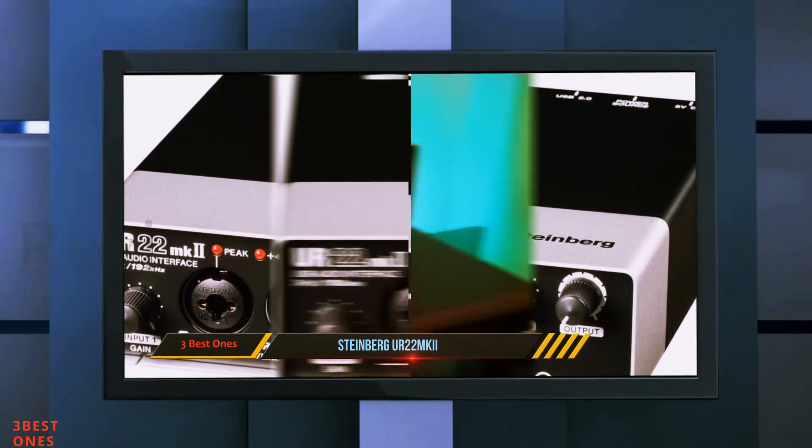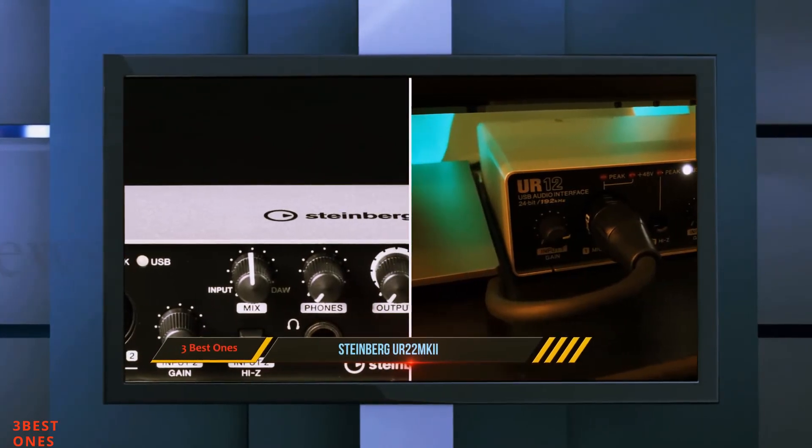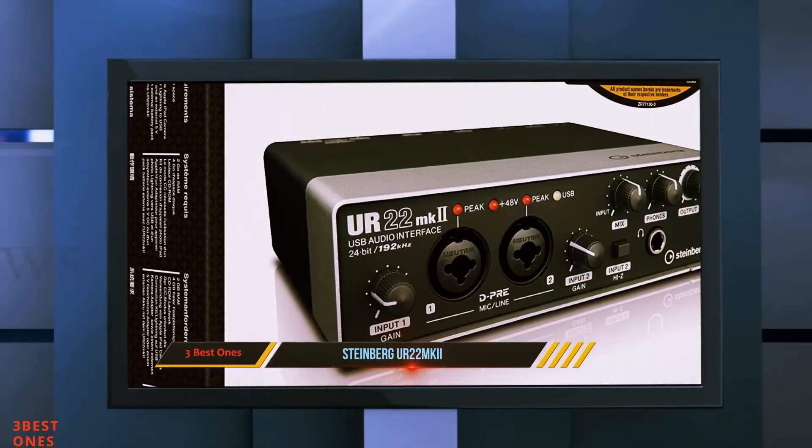Lastly, you've got one more knob that controls the volume of the outputs. On the back of the interface, there are two quarter-inch TRS connectors. Above them, you can find a switch to enable or disable phantom power for the mic inputs. To the left of that, there is a MIDI input and MIDI output.